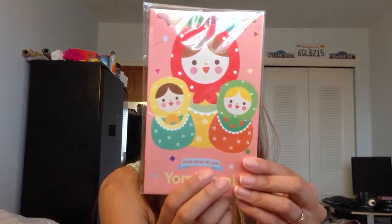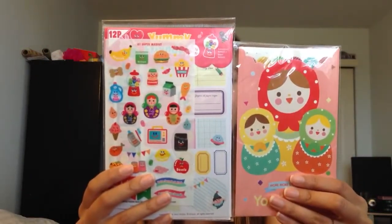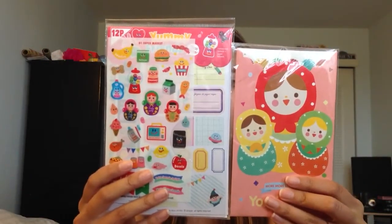And then I bought these stickers from eBay as well, as well as this one — these two are both from eBay. I'll put the sellers down below if you guys are interested in purchasing them.